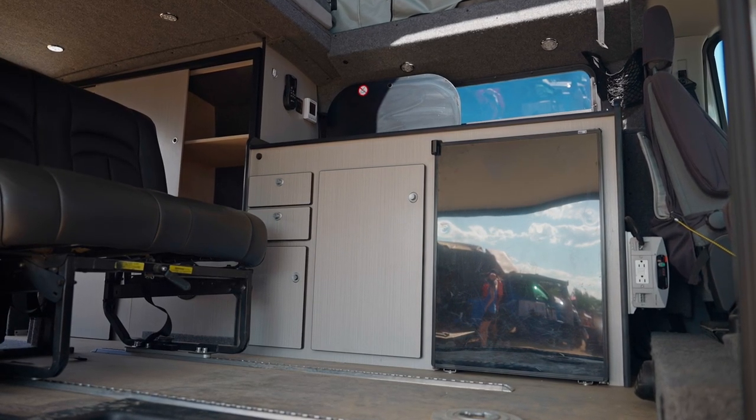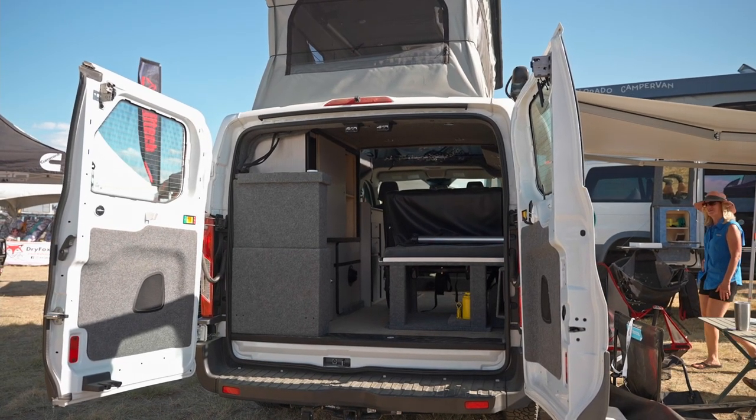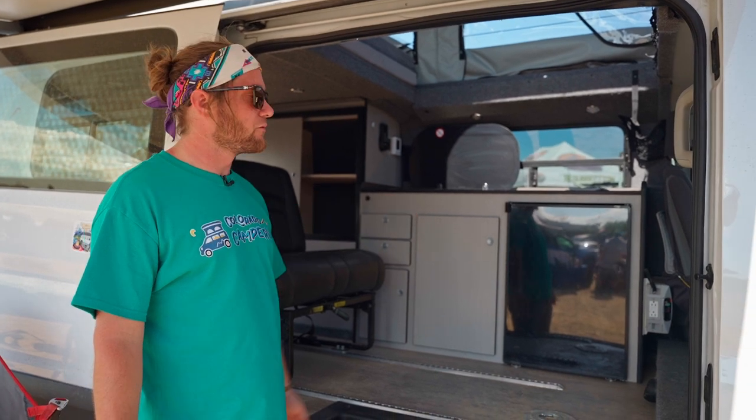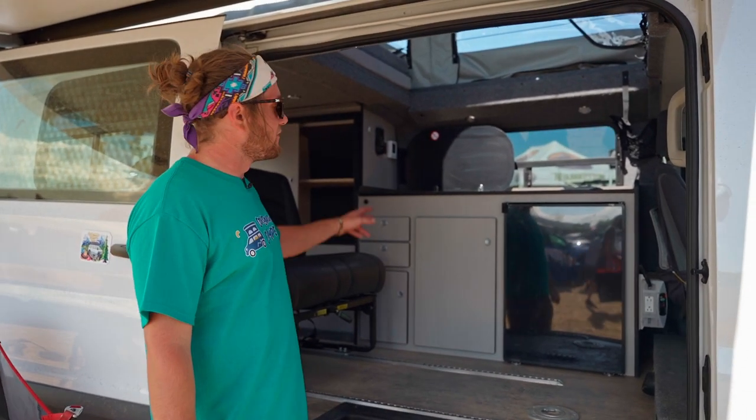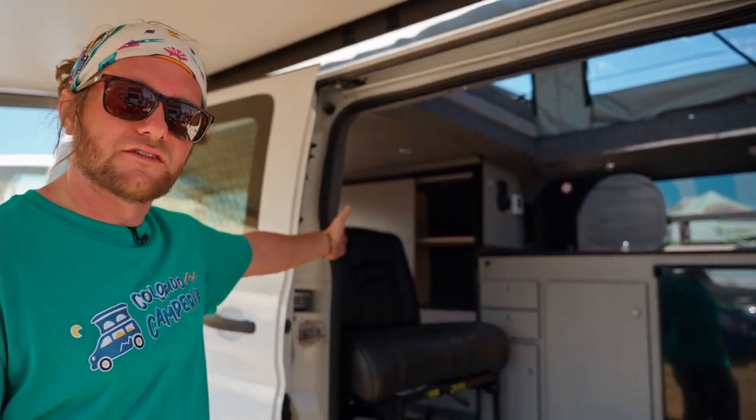We have CDOT rated seating so that you can sit two and sleep four. We have our large kitchenette that houses our 3.1 fridge. We also have our dual burner SMEV and sink kit all in one, and then we have our custom closets as well.